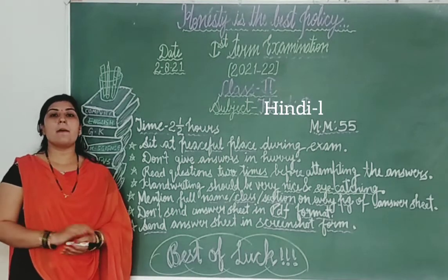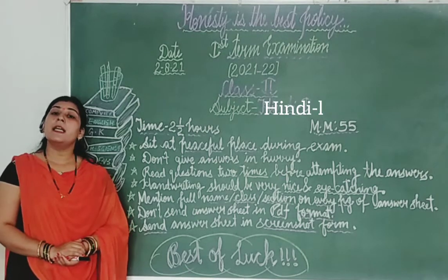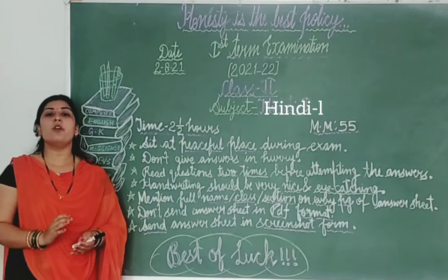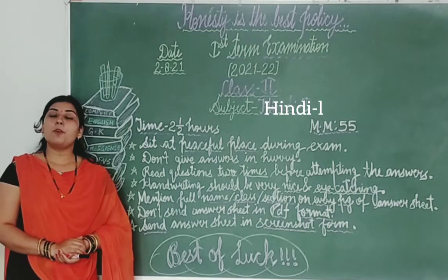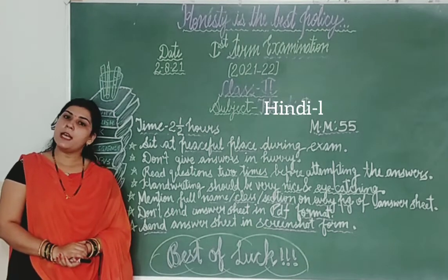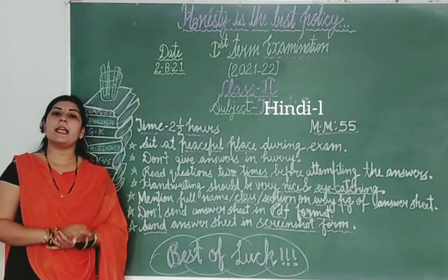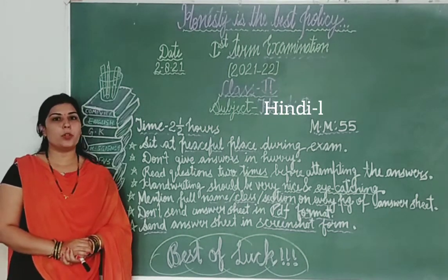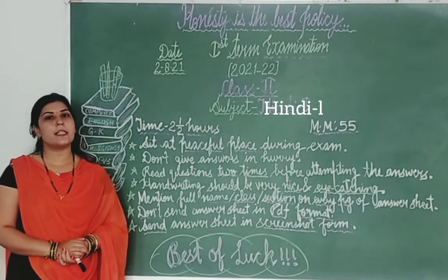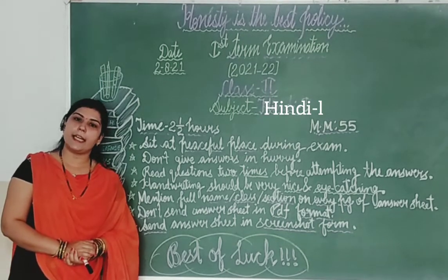Students, jaise ki aapko original test mein bhi bataya gaya tha, class group close rehga. Aapko answer sheet ka screenshot leke apni class teacher ke personal number par share karna hai. Agar kisi bhi taraf koi bhi confusion ho, to aap apni class teacher se contact karein, unko call karein aur apni confusion clear karein.